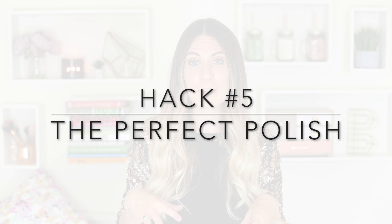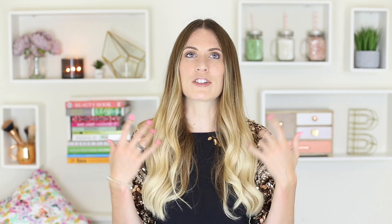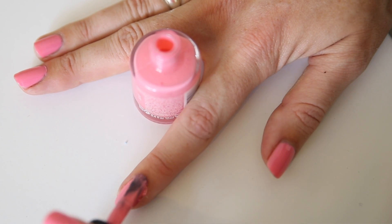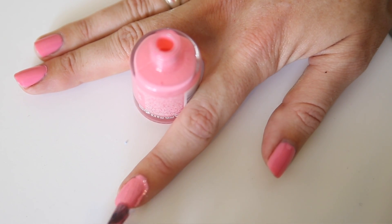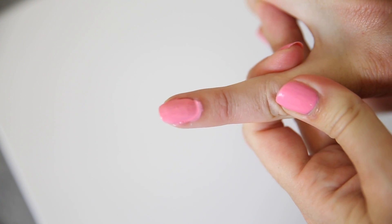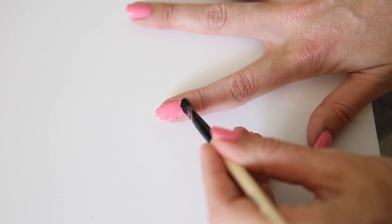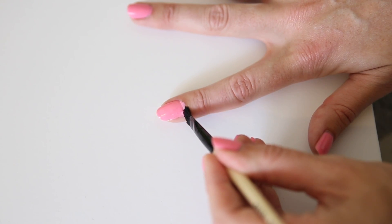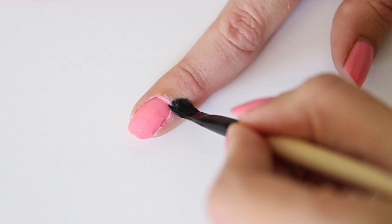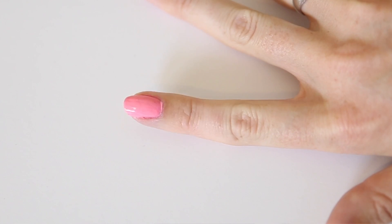The next hack is for when you're painting your nails and you smudge it over your finger — I have this happen to me all the time. Instead of taking it all off and starting again, get a really thin brush, dip it in nail polish remover, and use it to tidy up around the cuticle or wherever you've gone over. It gives you a really sharp, clean edge.